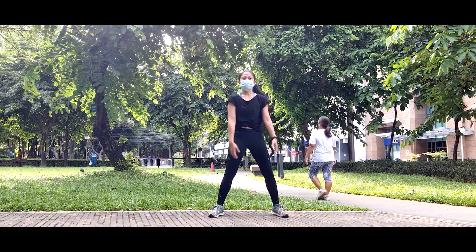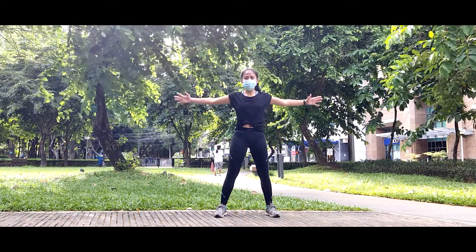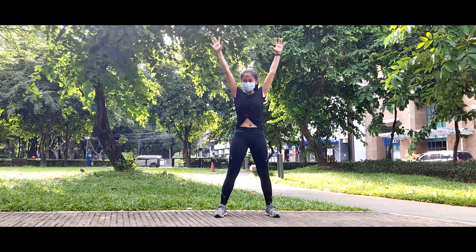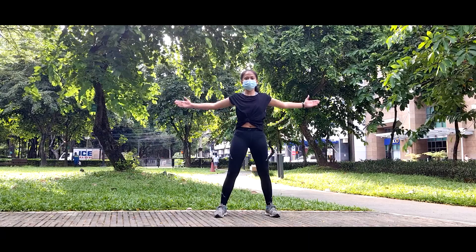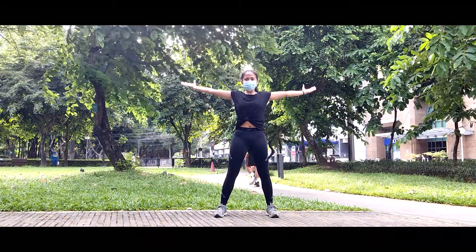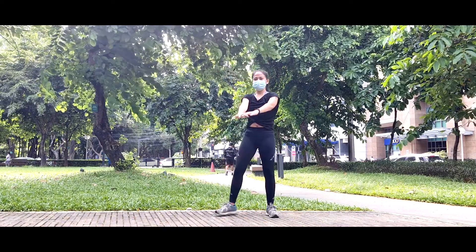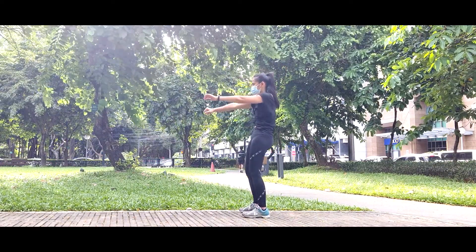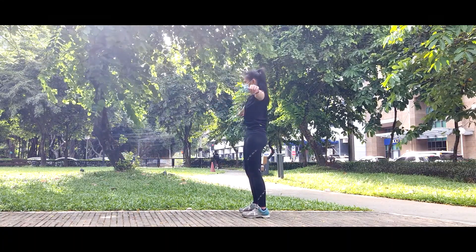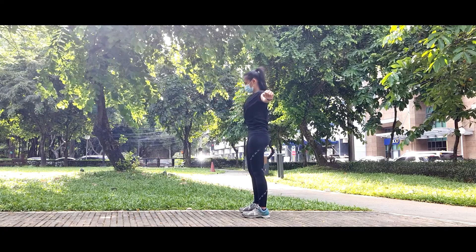And then we're going to repeat arm circles for one more round. Bigger circles — make sure you feel your shoulders rotating, including your rotator cuffs. Reverse. And out. Five, four, three, two, and one. Next movement is a standing cat-cow. Start to lift your chest forward, then push your chest in, arch your back, and squeeze. Then reverse to hunch back. Good.